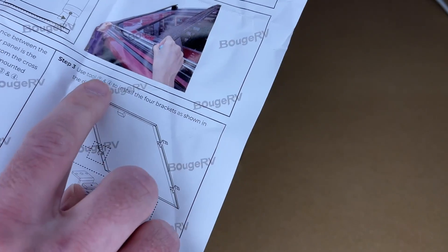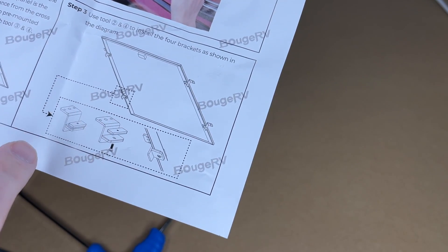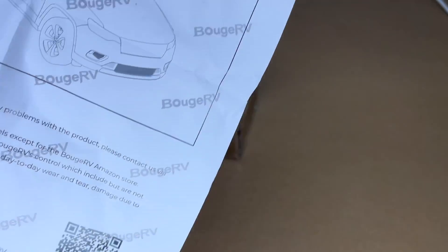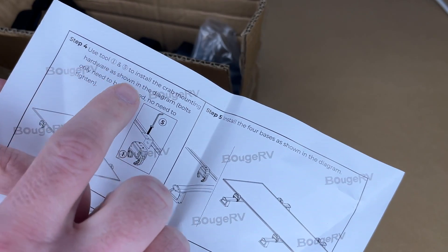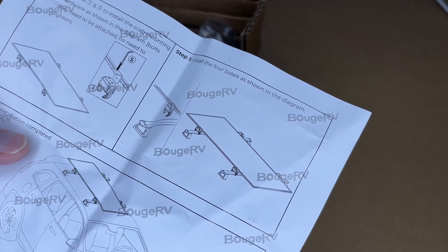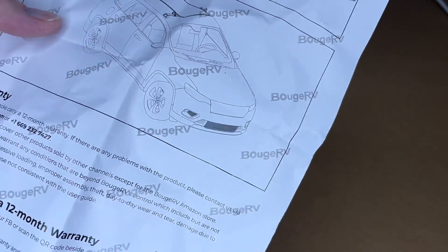Then it says use the hex key to install the four brackets on the side of the solar panel, so the different parts will sandwich the solar panel. Then use tool one and five to install the crab mounting hardware. The bolts only need to be attached — do not tighten — so those will install on the roof rails and then you tighten them to clamp down.